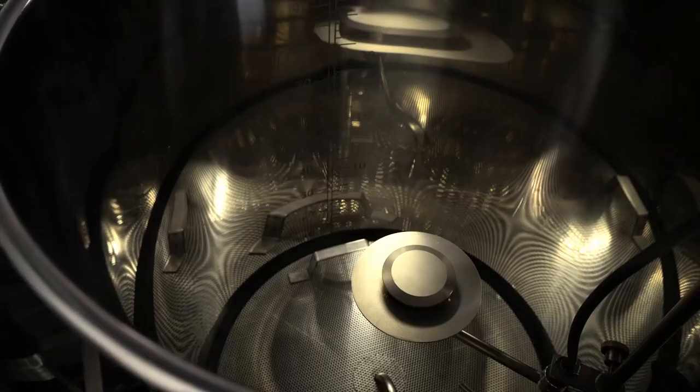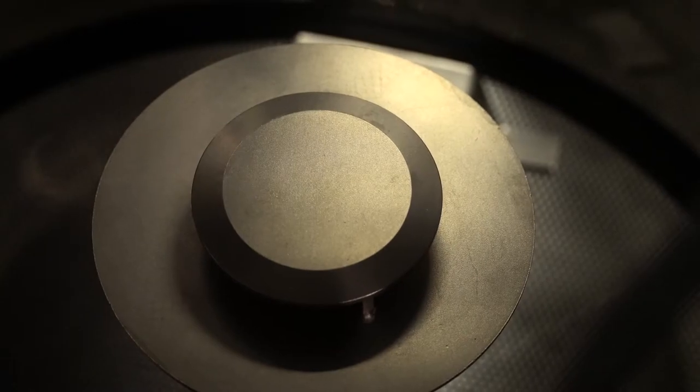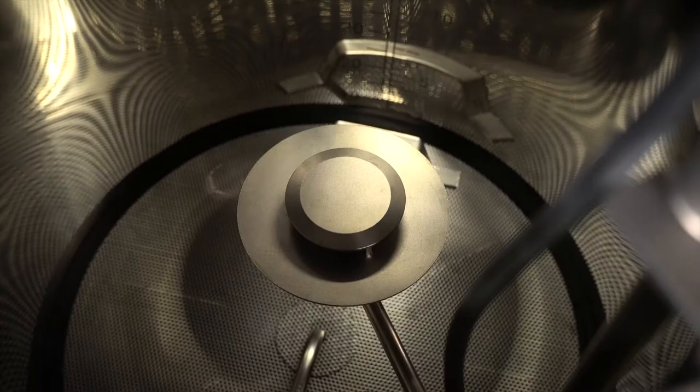Inside the mash tun is the Ultimate Sparge Arm, designed to eliminate hot side aeration. Made entirely of stainless steel and silicone, the sparge arm can be easily adjusted up or down inside the kettle to accommodate different amounts of grain. The perforated stainless mash screen has a very low volume of base water under it to aid with efficiency and mash consistency, and includes a silicone gasket for a perfect seal with the kettle wall.